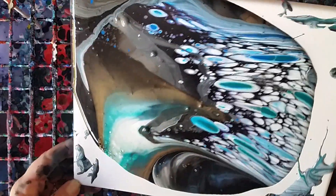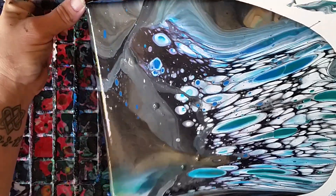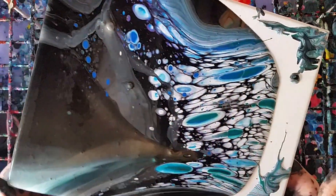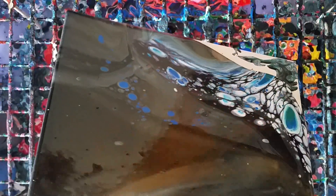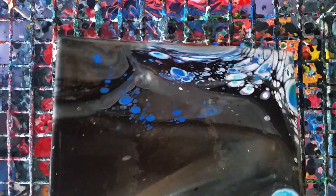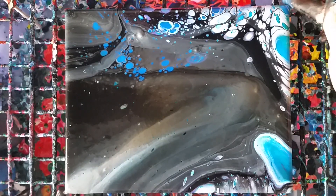Incidentally, I just broke my torch somehow, so I'm not going to be using a torch today. For those wondering, I generally use a butane torch to help get rid of air bubbles and it can help with cell creation — but obviously we're not doing that this time.